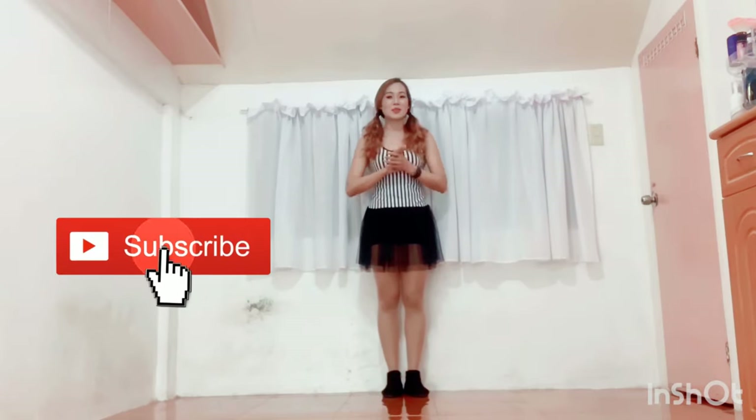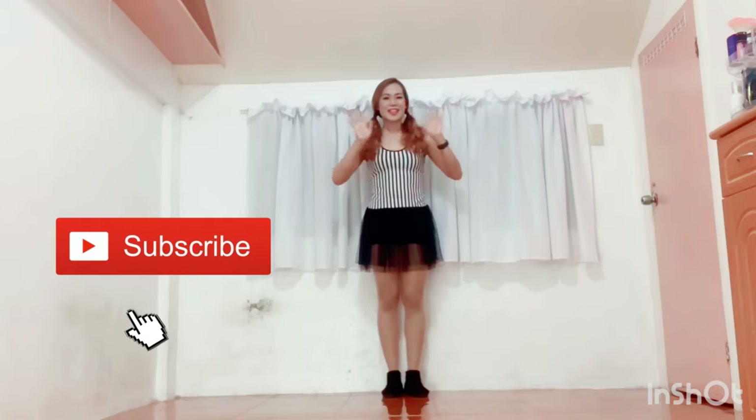I hope you enjoyed my dance tutorial for the Bam Bam Bam Dance. Please look forward to my dance cover of this song. Before you go, kindly hit the like button and click the subscribe button on my YouTube channel as well. Thank you! Bye-bye.